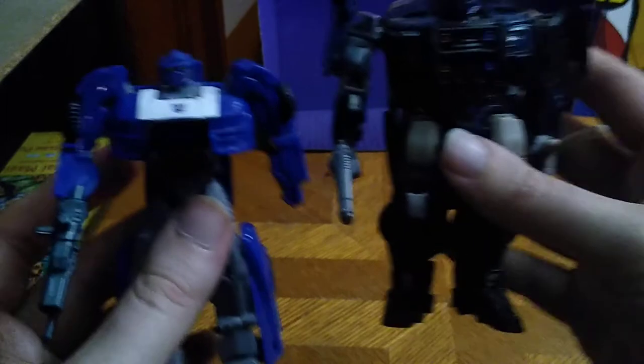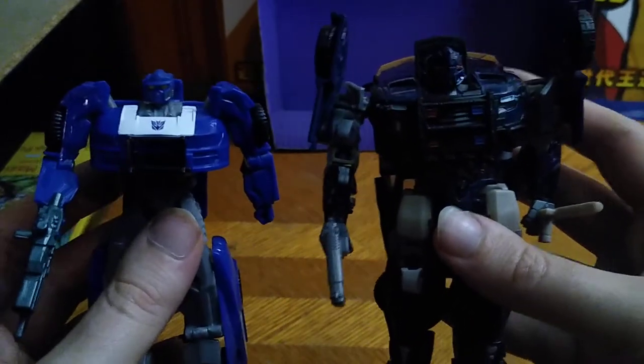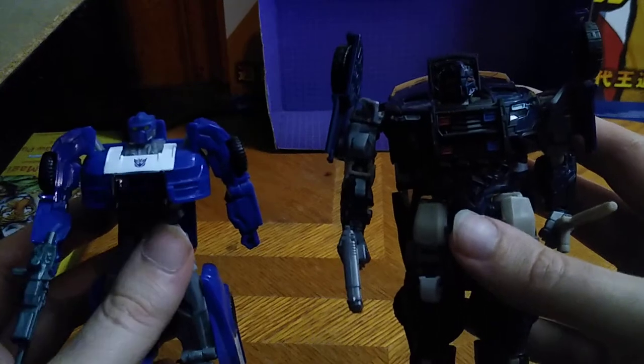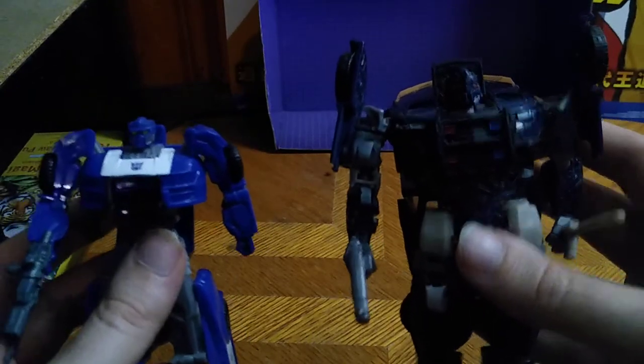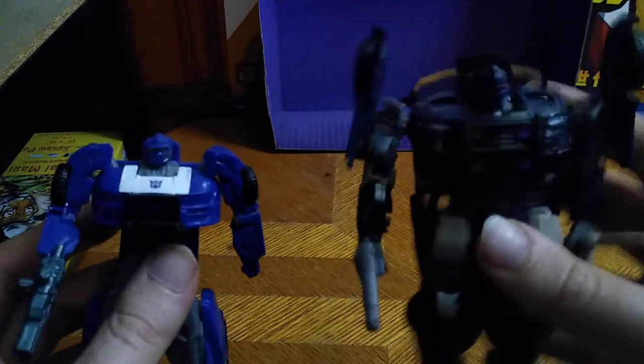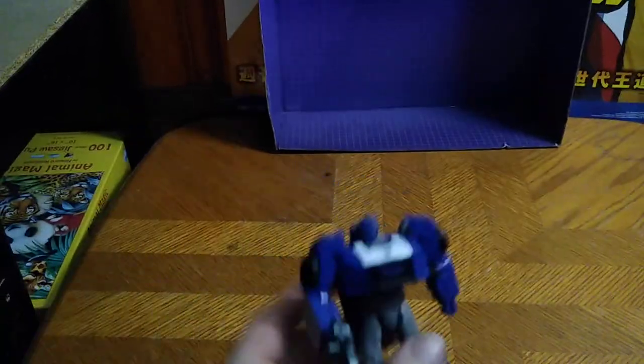And now for the other blue boy to compare him to — here he is next to my favorite, the Last Knight movie Barricade. Sorry, that's my dog Teddy squeaking his toy, I told him to be quiet but he can't help himself. This is a good comparison if I do say so myself.